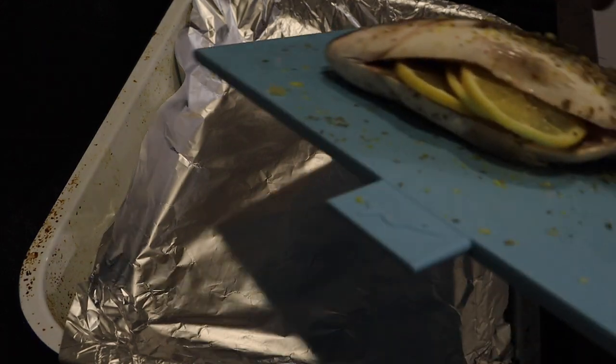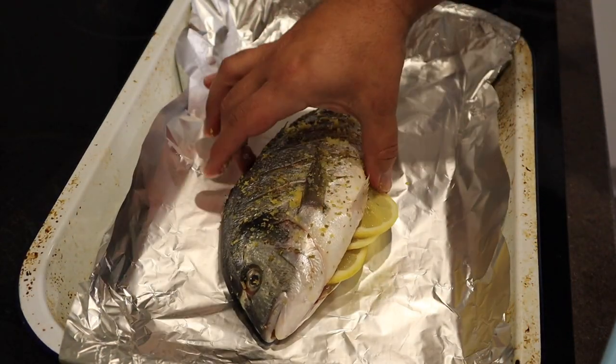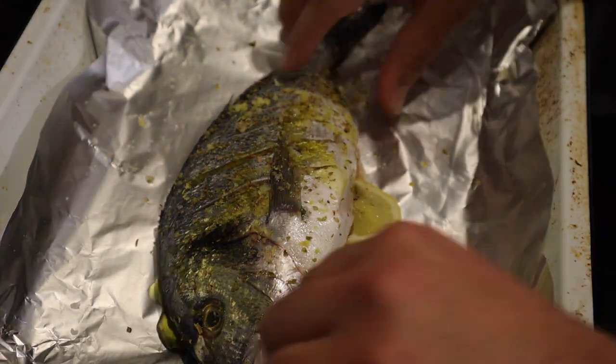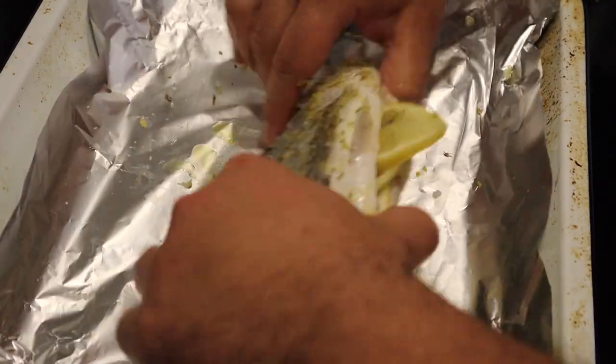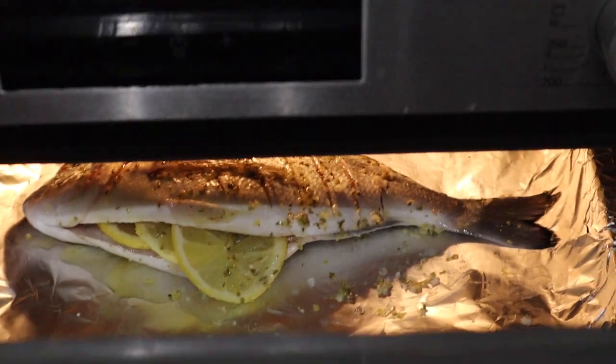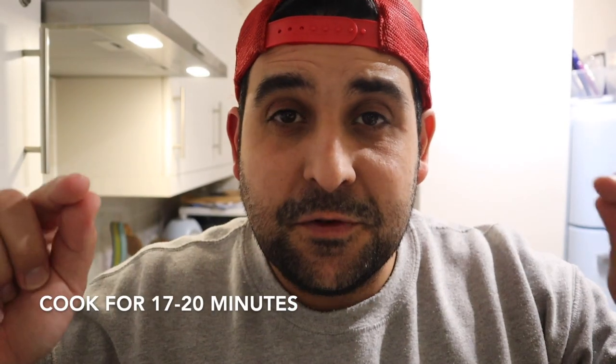Now I've got myself a tray. I'm just going to place the fish onto here and drizzle a touch of olive oil all over. So I've just put the fish in the oven. That's going to cook at 180 degrees Celsius — that's 365 degrees Fahrenheit if you're in the States or anywhere else in the world that uses that metric. Meanwhile, we're going to prepare something else.